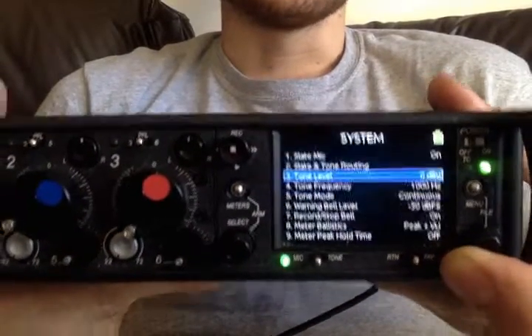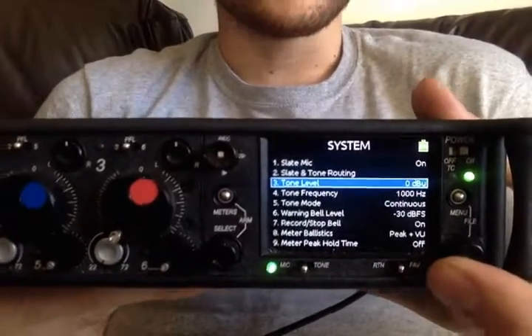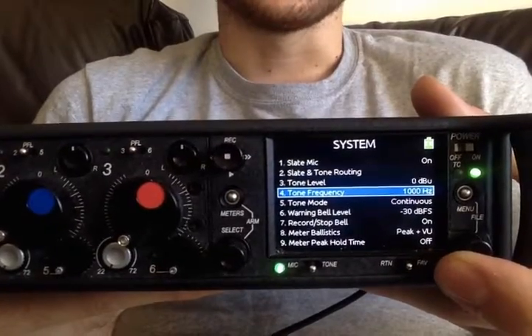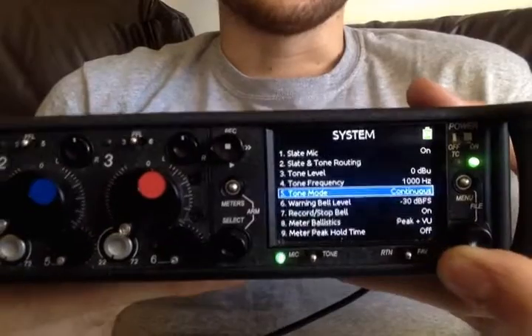You have your tone level. Usually it's set to zero DBU, which is minus 20 on a digital scale, and it's usually one kilohertz, which is 1000 hertz. You can set that arbitrarily to anything else if you want. I have it on continuous.